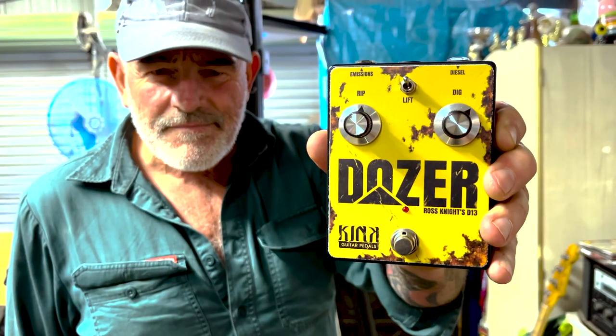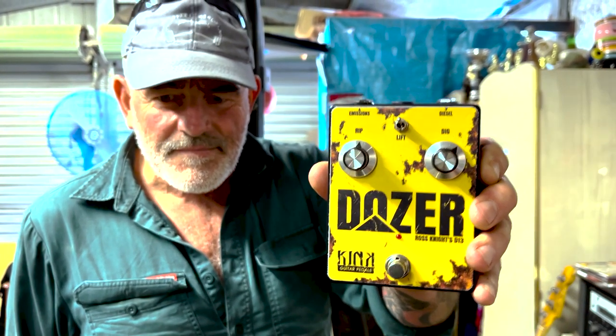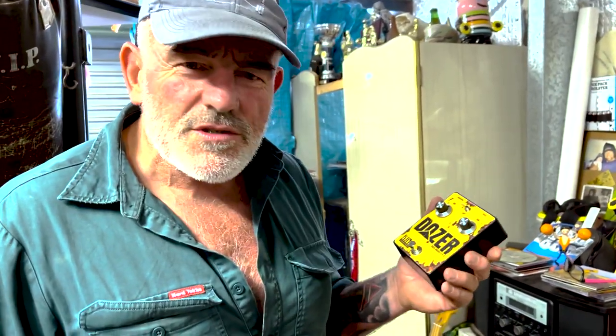I'm Ross Knight and this is my pedal. I actually didn't make it because I haven't got a degree in pedal making, but they've done a bloody good job so I'm quite happy with it actually.